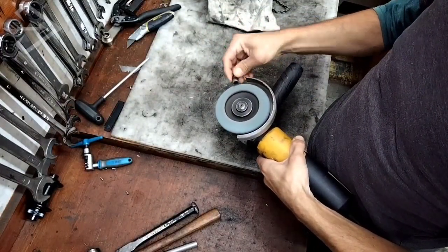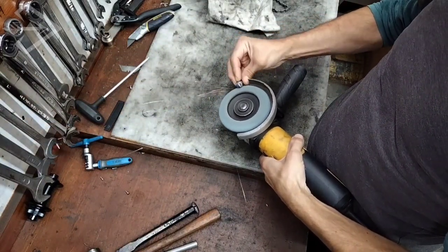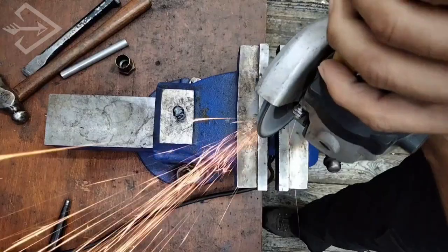Once we are happy with the seal, we're done. With an angle grinder or a belt sander, smooth the surface to ensure the bolt ends don't have any sharp edges.